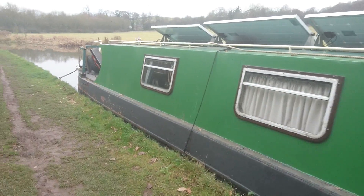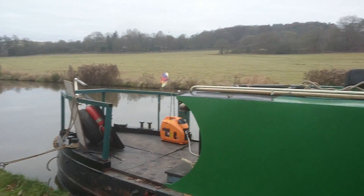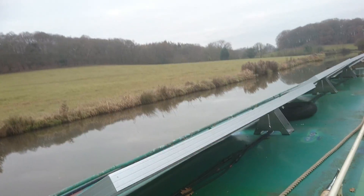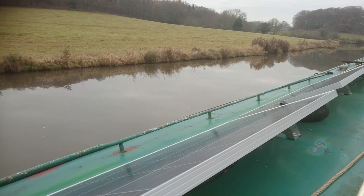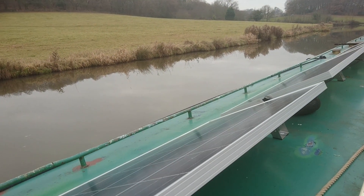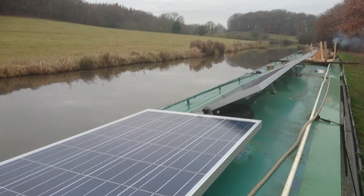Good morning, it's time for another video. This time I thought I would give a more in-depth talk about the solar panels, because I think they make a huge difference and they're also quite applicable for people who don't live on a boat — if you're into the off-grid thing and not giving your money to electricity companies.